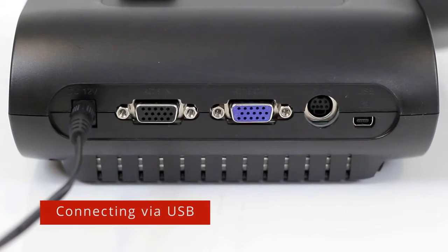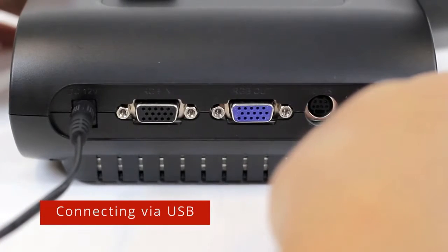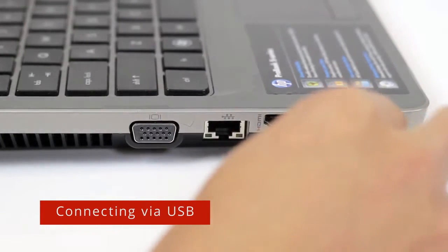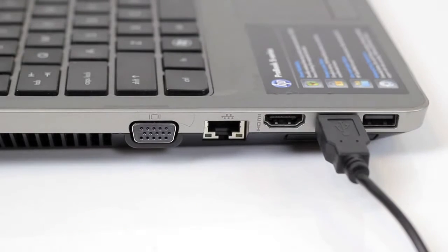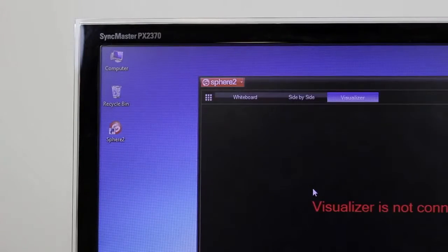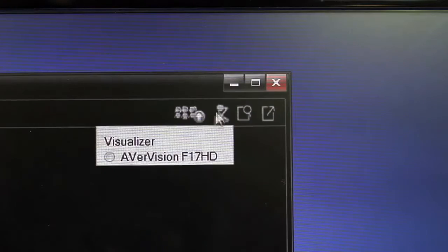If you intend on using the included A-plus suite software, you can connect the F17HD to your computer via USB. Simply connect the camera to your computer with the mini USB cable and power on the camera. Open Sphere 2 on your PC or Mac and select the F17HD as your camera.